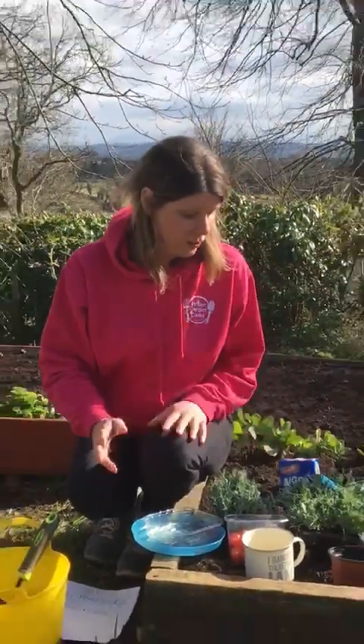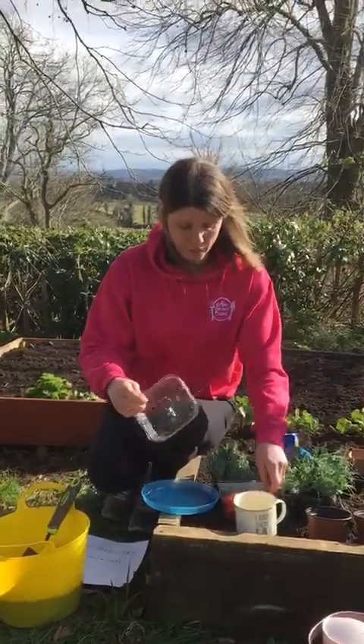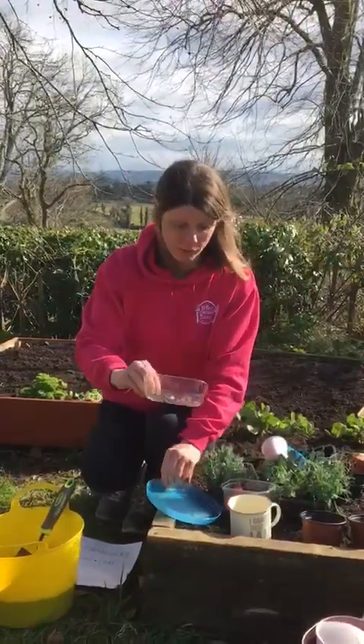The first thing you need is a wee container that you might already have in the house, like this or like this wee thing that the tomatoes came in — they usually have holes already in the bottom of them.